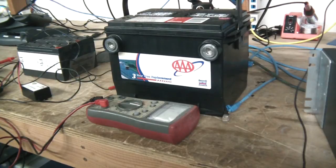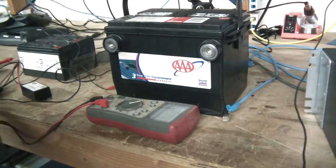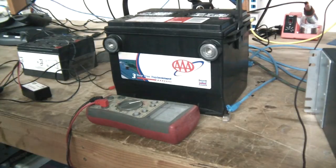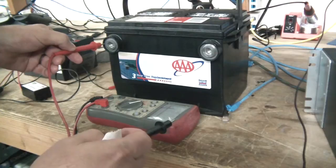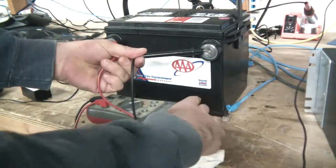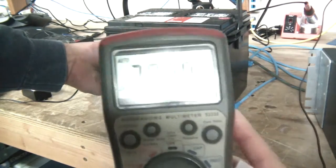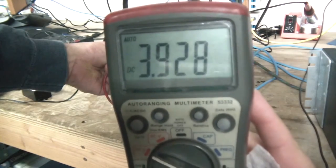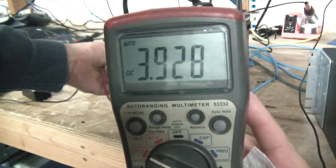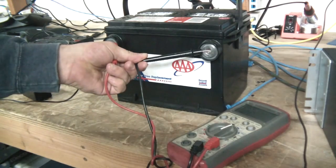The first thing I'm going to do is a voltage test — positive and negative. I'm getting 3.9 volts. So this thing is definitely bad.